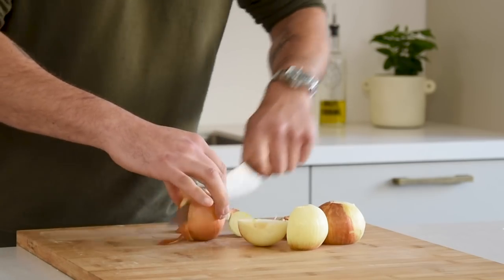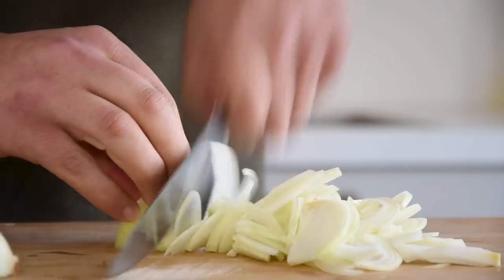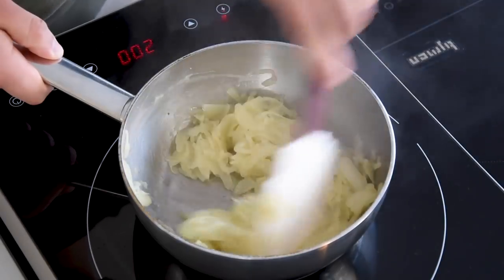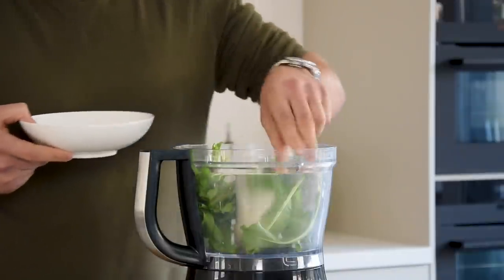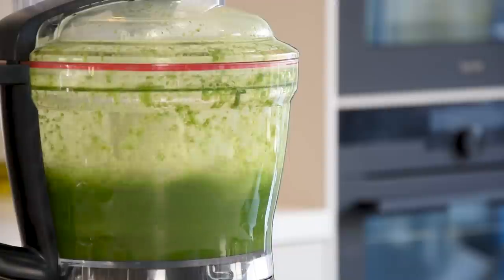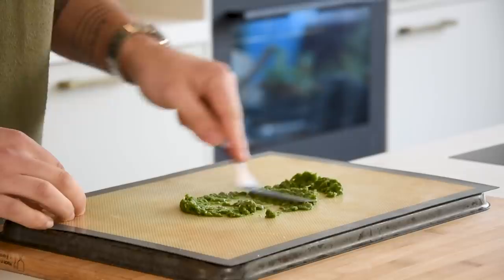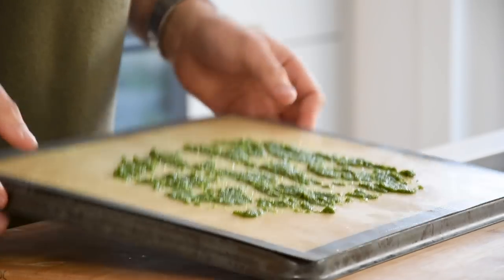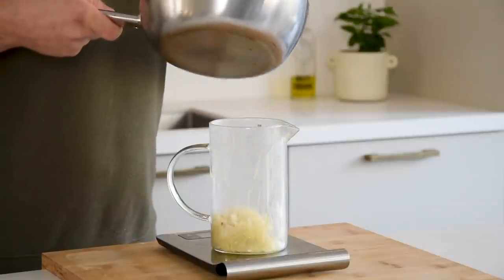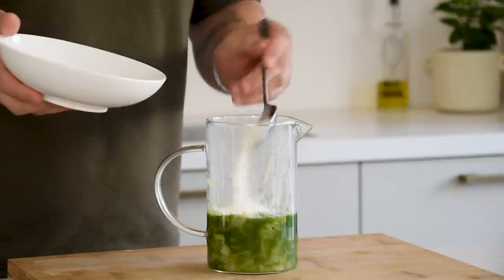Now for the sorrel foam. Cut 350 grams of onions in half, remove the skin, then chop it. Heat up a pan, add a splash of oil, and glaze the onions on the lowest heat. Meanwhile, transfer 70 grams of sorrel into a blender together with 200 grams of fish broth and 10 grams of lime juice. Blend until smooth, then pass it through a fine sieve. Transfer the pulp onto a silicone sheet, spread it, and dry it at 50 degrees Celsius — this takes around 5 hours. Transfer 200 grams of the glazed onions into a measuring jar together with 200 grams of the sorrel liquid, 35 grams of cold espuma powder, and 4 grams of salt. Blend until completely smooth.